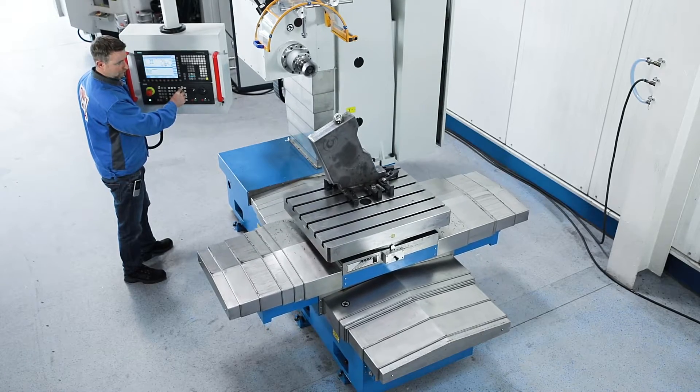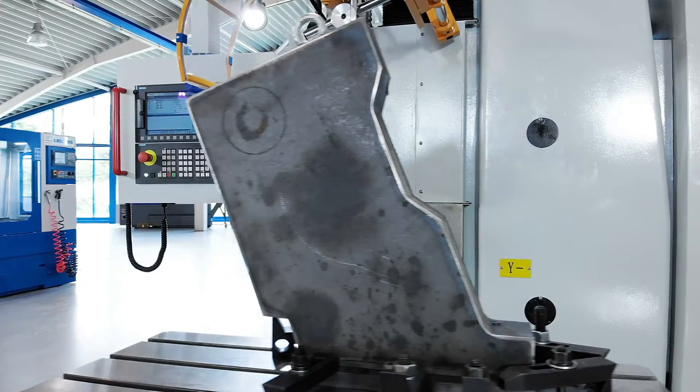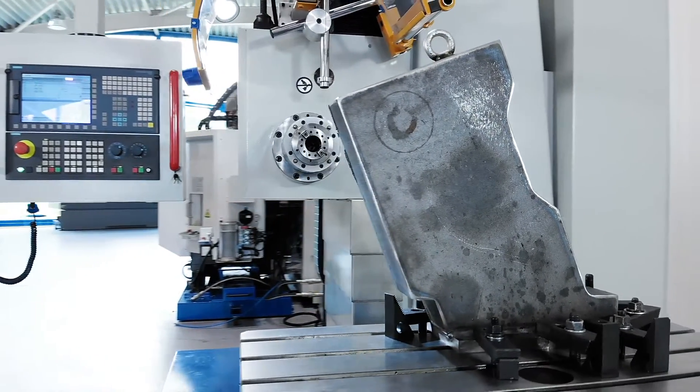The large traverse paths in all axes and the high table load capacity of up to 1 tonne enable the processing of large and heavy workpieces.